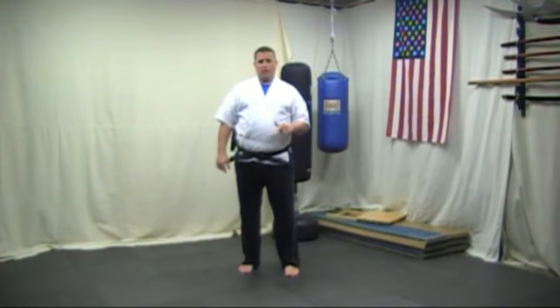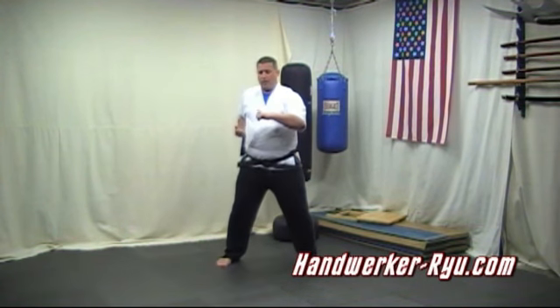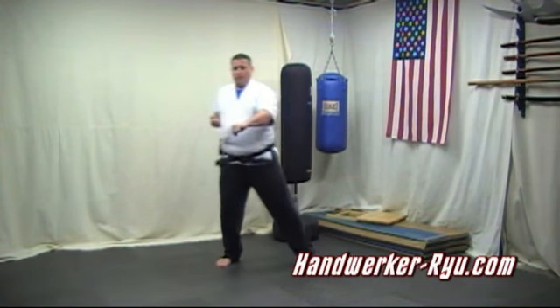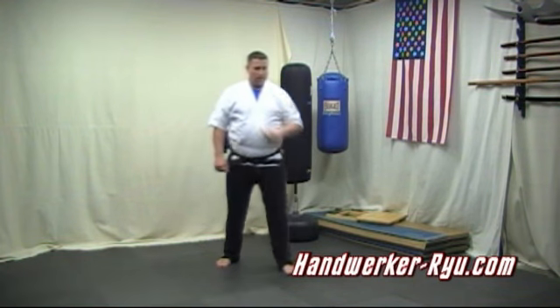This next application comes off of Bassai, just after the turn. You step into the horse stance around like this, lift the leg or kick it up to the knee, back, and here. And of course, you can kind of go on for the rest.